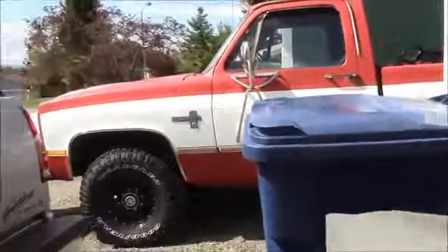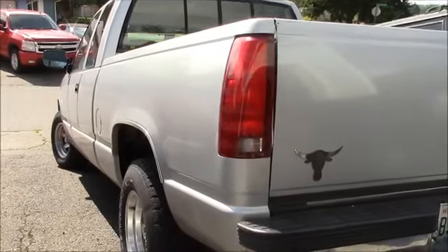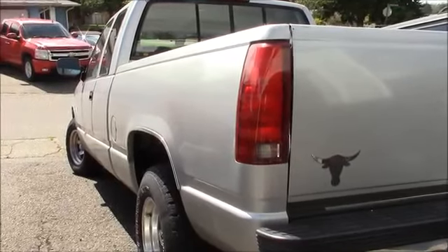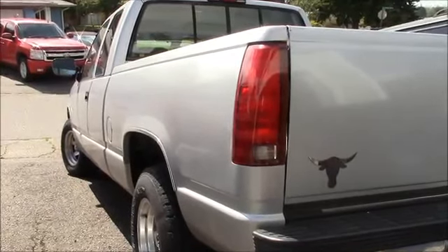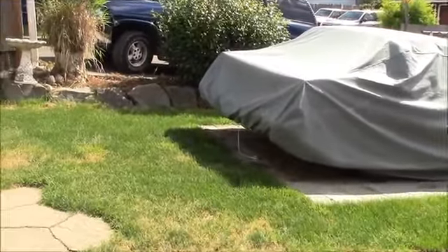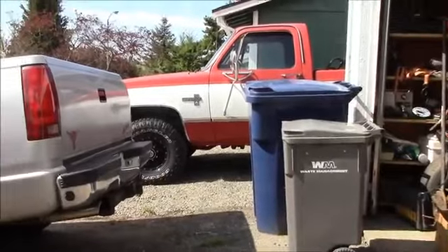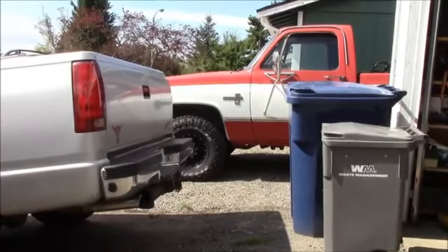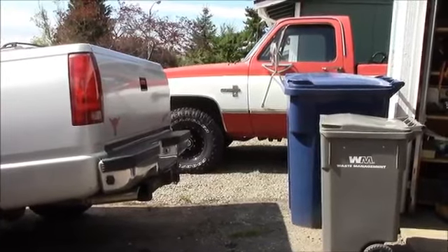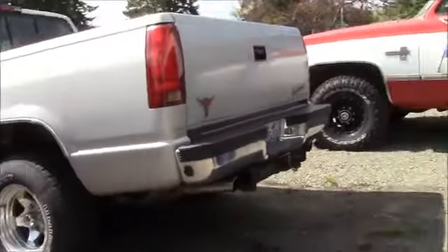Gotta get the gauge cluster out of this thing this weekend and blow it out and get the dirt out of it — a good little project. Let's look at the shocks I gotta put on the back of that thing, and the last week I gotta find on the red truck. Sounds like the brother might be getting his house, so we gotta get that thing prepped for a move, cause that's a good moving rig.